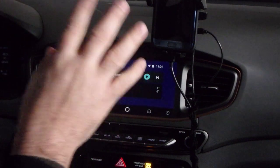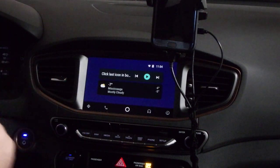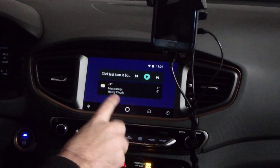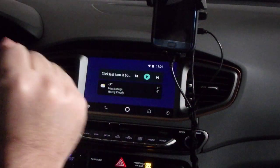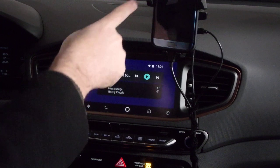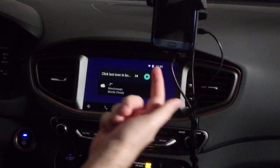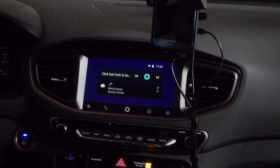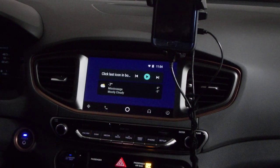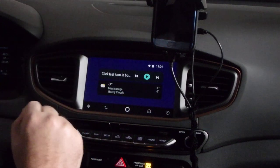Right now I have the app installed, I have Android Auto, and I'm hooked up right now. I'm going to show you what it actually looks like on this screen. By the way, this is an IOT wireless charger right here. I use that to charge the phone, and right down here I have the wire that goes to the USB port all the way down at the bottom.